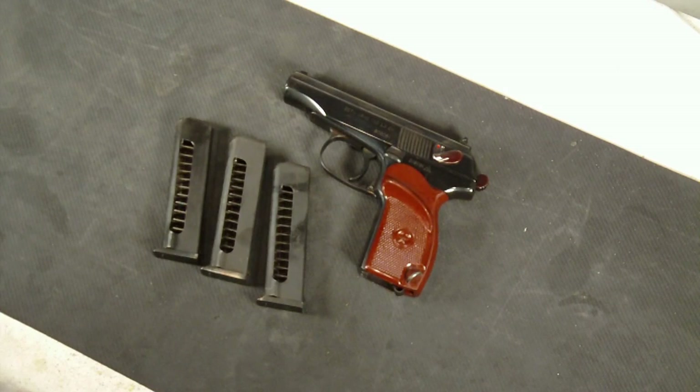This particular one, I've been told, is a little bit more difficult to find. Norinco didn't make a whole lot of these. They were imported by Beta Arms from 1992 to about 1995, so there's only about three or four years worth of importing of these particular sidearms.